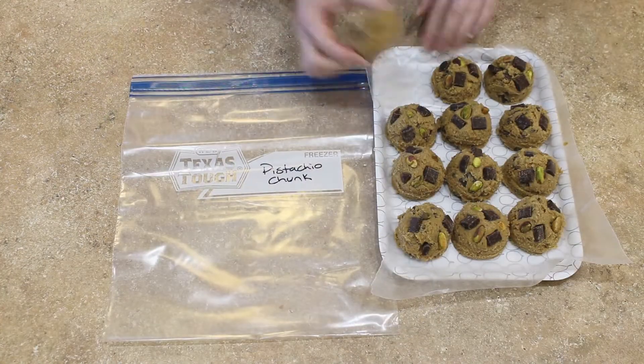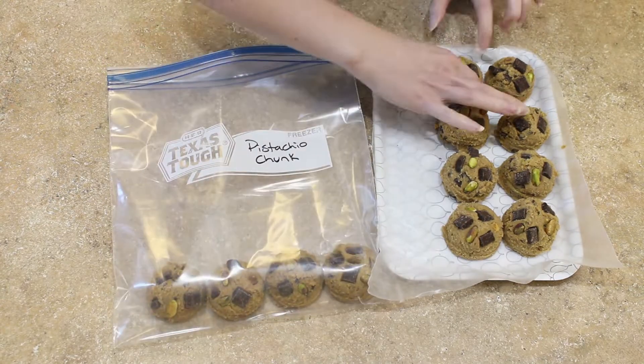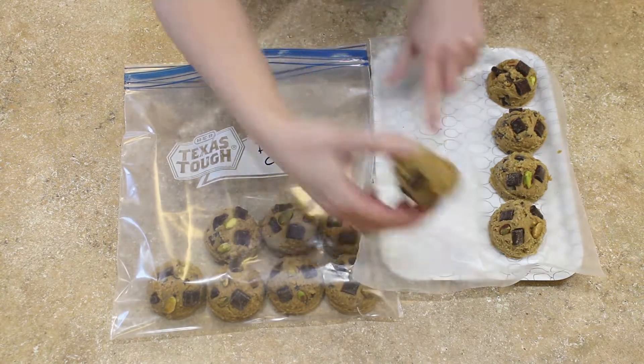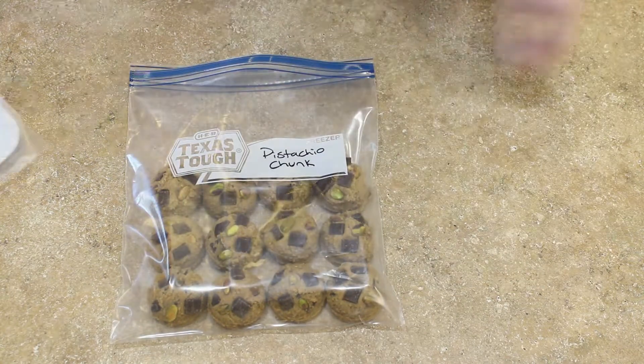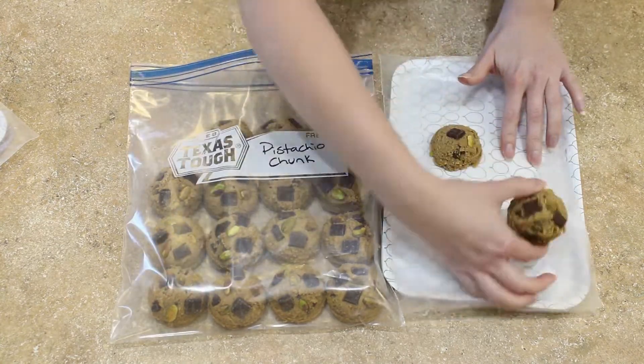Once you've finished topping your cookies, place them in the freezer for just an hour. Then go ahead and take the semi-frozen cookie dough balls out of the freezer and transfer them to a freezer bag — a gallon size works best for me. These cookie dough balls will keep in the freezer for at least up to three months.